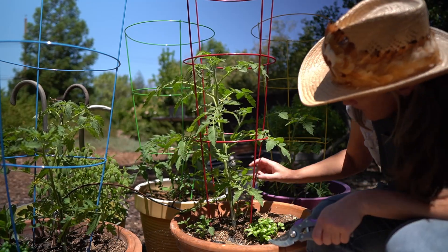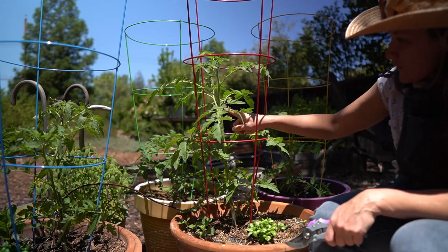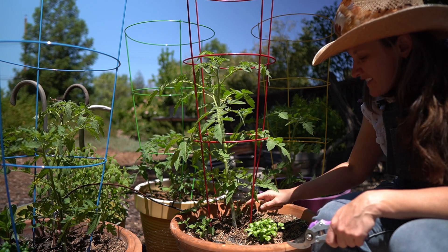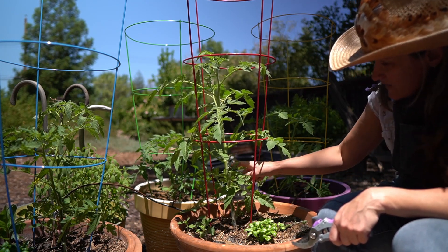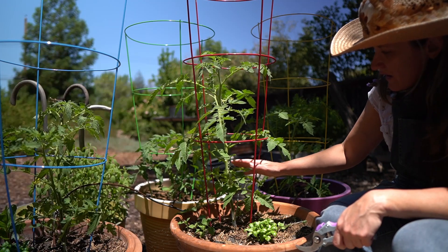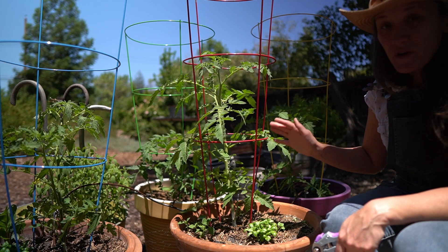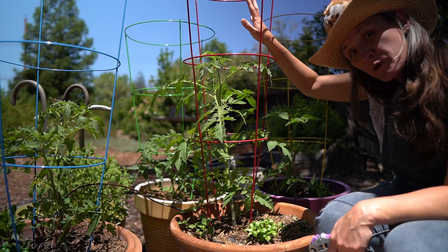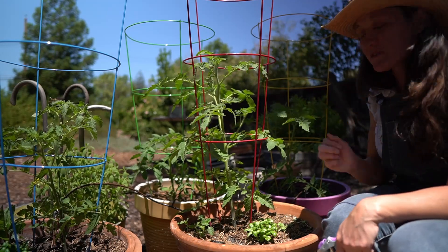A few basics. Taking a look at this plant, my first flower cluster is here. This is the main stem because it's very thick, coming right out of the ground. If I follow it up I see lots of leaves and vegetation, but this is my first flower cluster. So everything below this is just plant. By trimming this plant, I'm asking it to grow upwards and put more energy into growing up and producing more flower clusters so that I get more fruit.